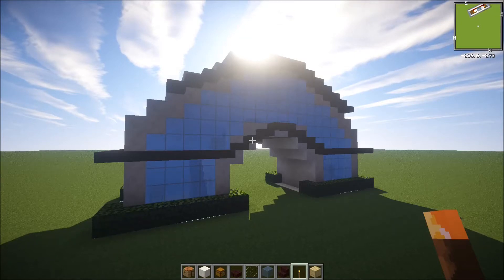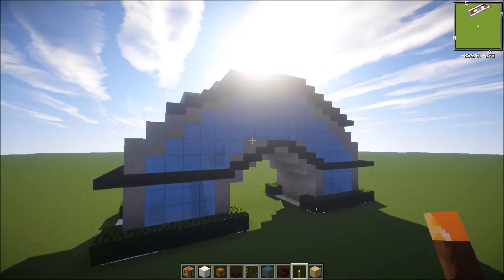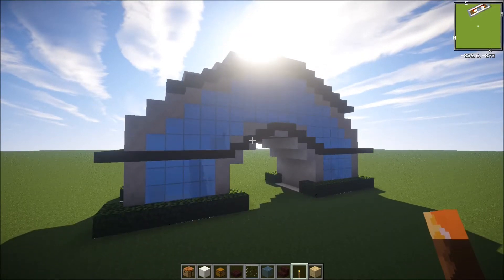Hey, what's up guys? It's Katnilab here. Today I'm going to show you guys another modern house — a very simple modern house, nothing too fancy. Let me show you guys around.